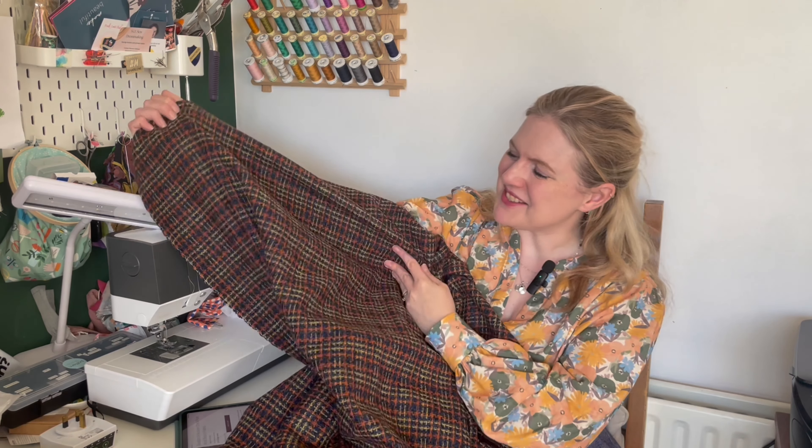She didn't know I'd ordered it and then told me she really liked it, so I said she could have a feel of it. I really love this one — the colors are just perfect for autumn.